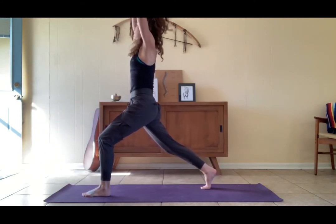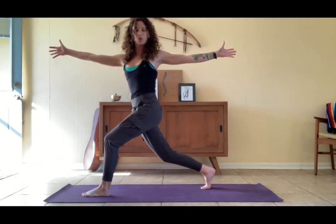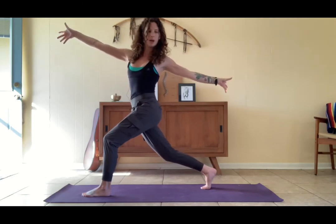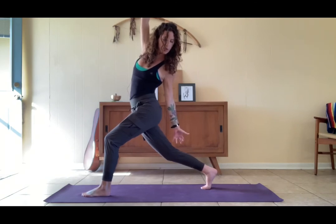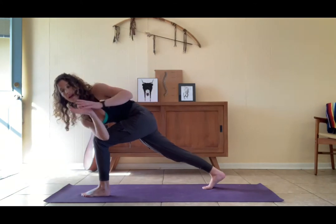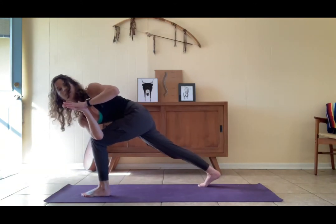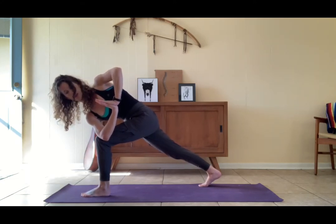High lunge — gather the hips square, upright twist: right arm forward, left arm back. Re-find your alignment, then offer it back — left hand reaches back, right arm reaches up. Breathe space into the side body. Bring it back upright, close twist — right elbow to the outside of the thigh. Adjust the feet spacing if you need, lower the back knee if you need, hands might go to prayer. Hollow out the low belly, lengthen through the crown of the head.